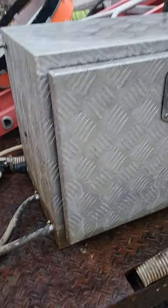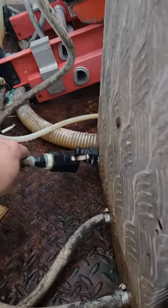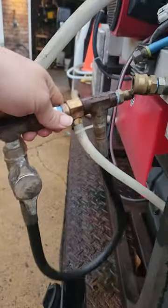First, my soft wash 12-volt system is all in a box. I got this little whip line right here — I connect it here and put it into the hose over there. For my pressure washer, I got my injector bypass and I plug it in right here.